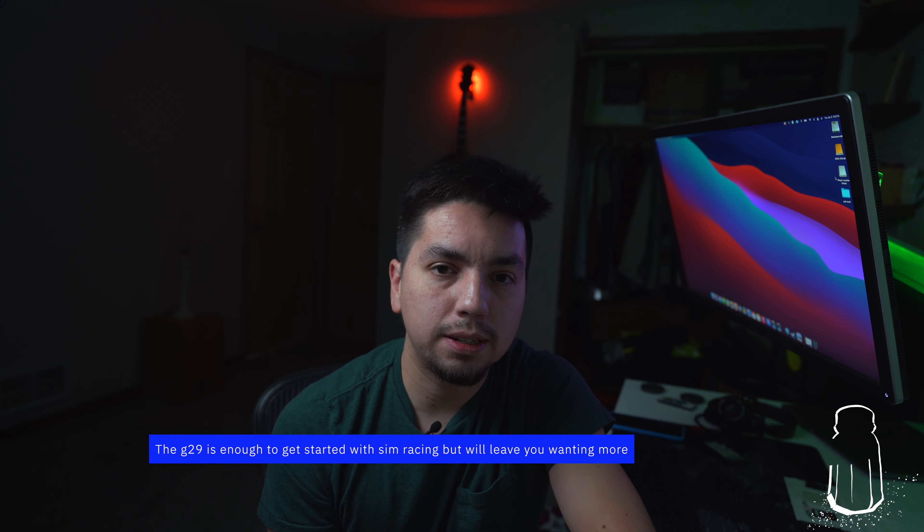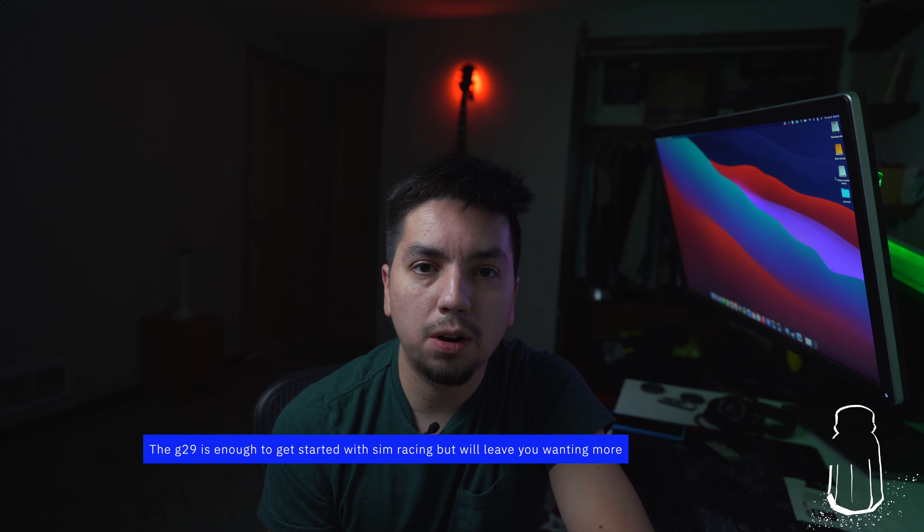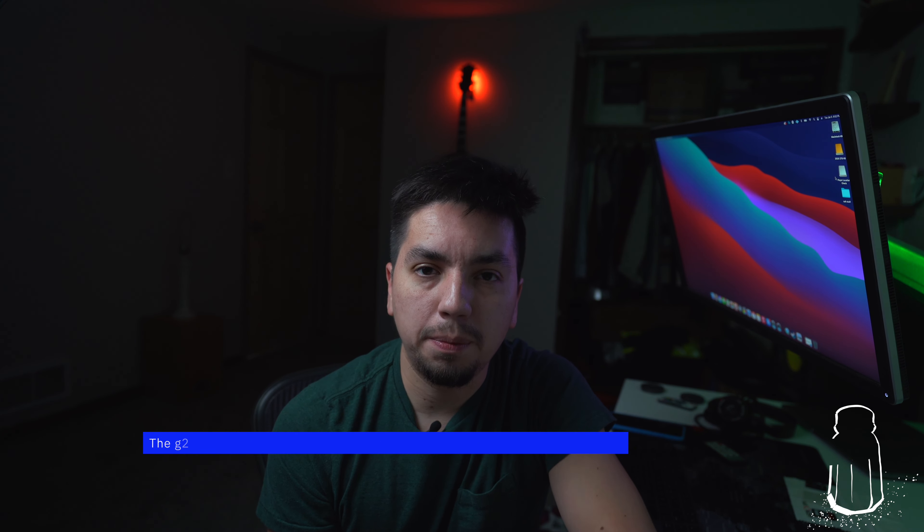I've had the Logitech G29 for a couple of weeks now and have been messing with it whenever I get a chance. From the video portion where a bunch of people drove it, they really got a kick out of it and got immersed into it — which is really the point of peripherals for video games. You're supposed to feel like you're actually racing a car. As for me, someone more of a gearhead, it takes a little more to get me immersed — probably a racing seat and a proper pedal mount. But that's it for now, thanks for watching.